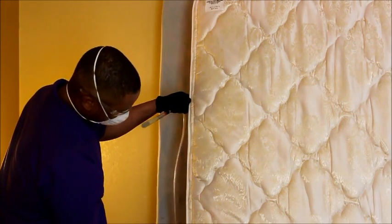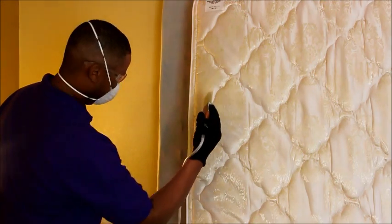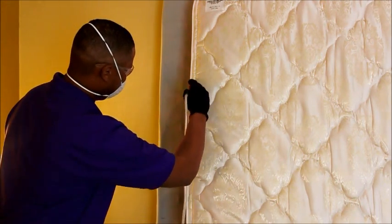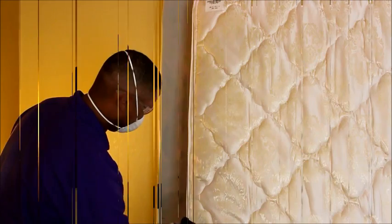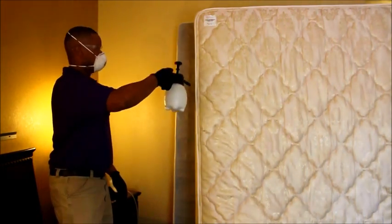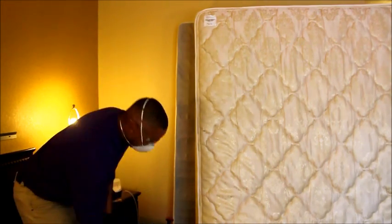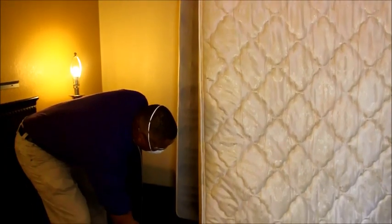Inspect and treat the seams along the quilting, sealing them back along the entire mattress. If there is no bed bug activity underneath the seams, a more efficient but less thorough means of application using the sprayer may be appropriate.